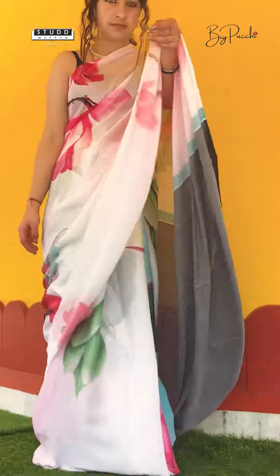This is my type. So colorful, so pretty. The color is very nice, the print is very nice. I really love it.